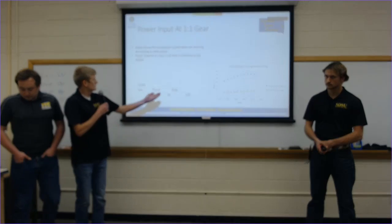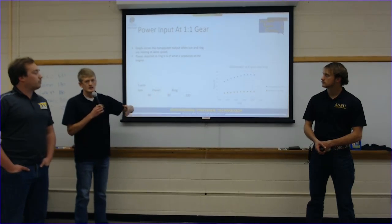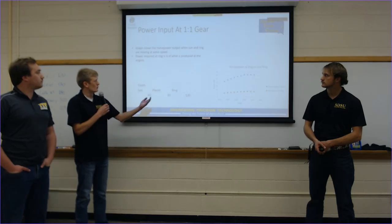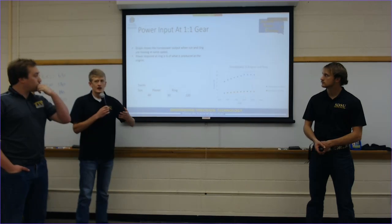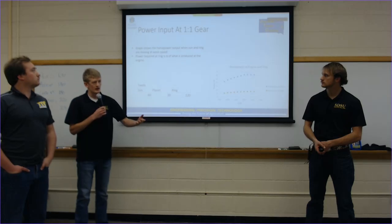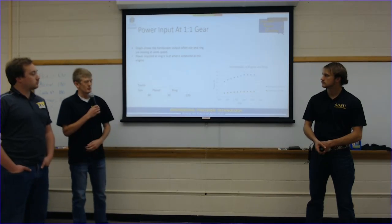The next part of the calculations was determining what input we needed to put into the ring gear to evaluate the efficiency of our 1:1 ratio. We found that we could reduce our speed by half and the torque on the outside of the ring is also half, meaning we could do a quarter horsepower at the ring relative to what we were seeing at the input at the planetary.